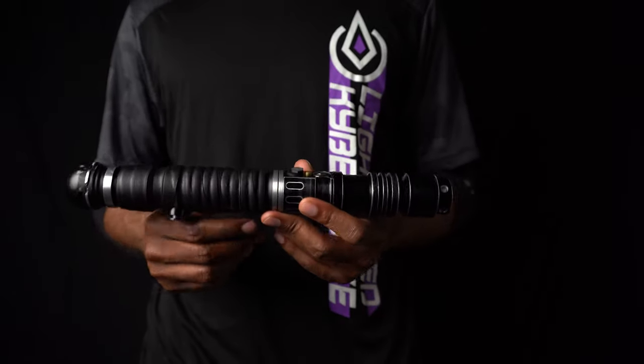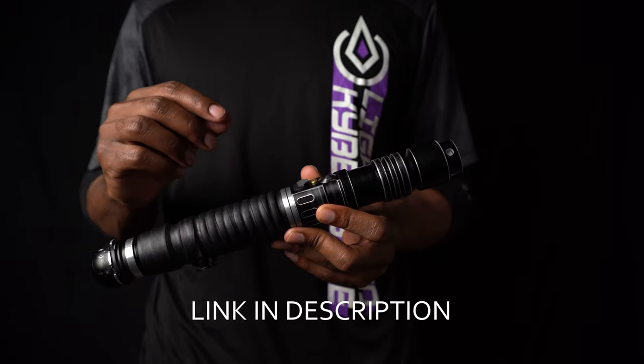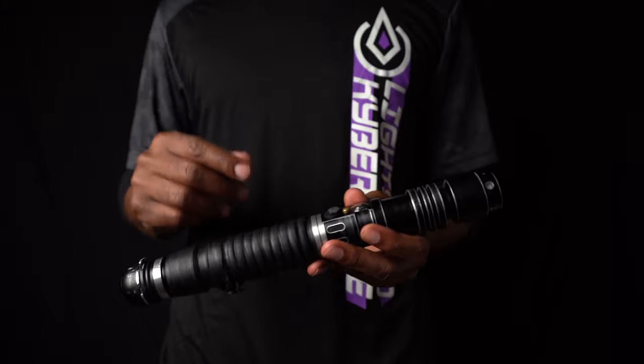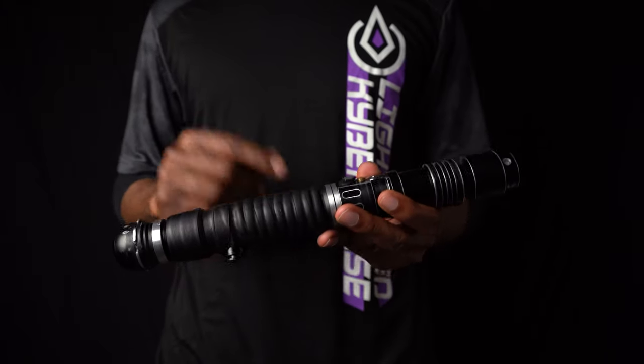So about that Smooth Swing — I headed over to the Kyber Phonics store and found a font called Unstable V2. I wanted something that sounded really visceral when I ignite it in the ring. So let's take a listen.